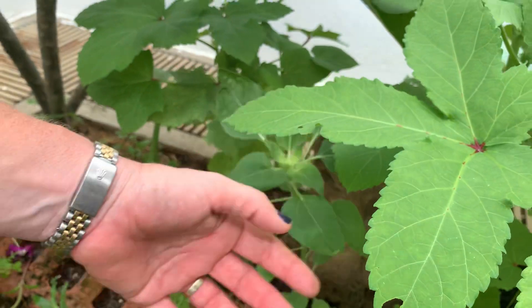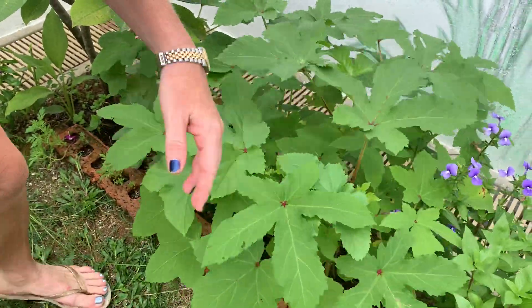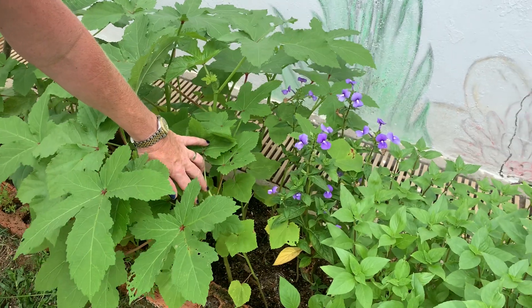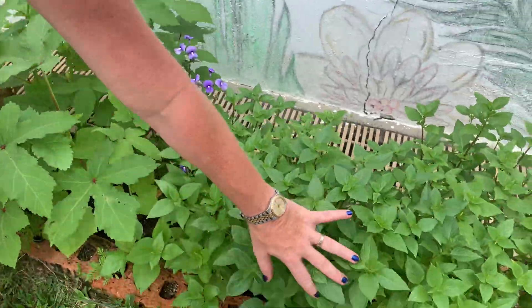This is ginger that I planted from a piece of ginger, this is turmeric, there's aloe down there, another sunflower getting ready to do something really exciting, and here's the okra. This is called Brazilian snapdragon and I introduced this to the garden just to encourage the bees, wasps, and pollinators to come in.